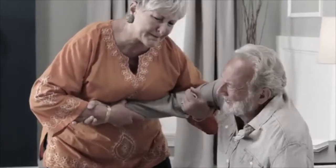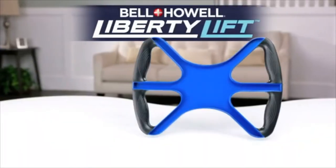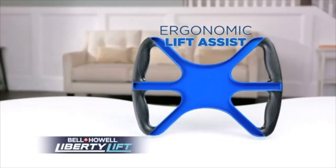Are people always out to steal your arms? Are you having a hard time getting your lazy ass off the couch to collect your unemployment check? Introducing Liberty Lift — the arm-saving, unemployment-check-getting, ergonomic lift assist that makes your life a little bit easier.